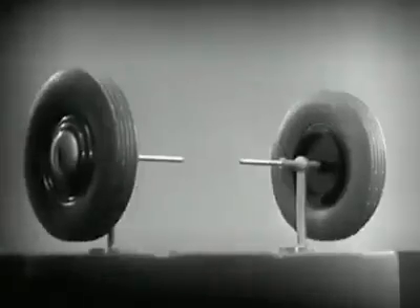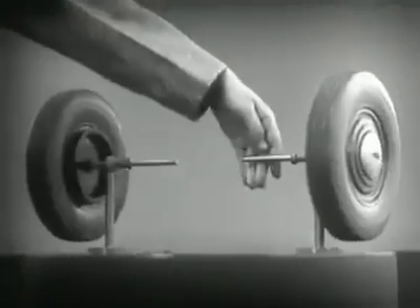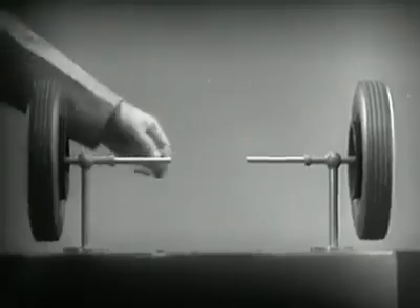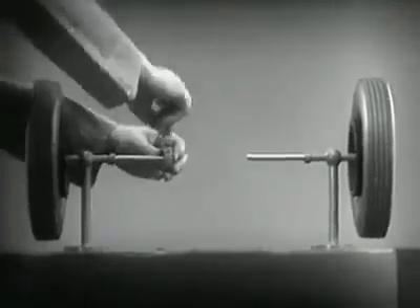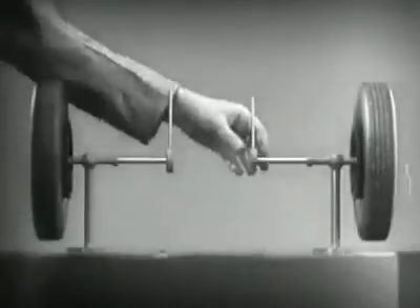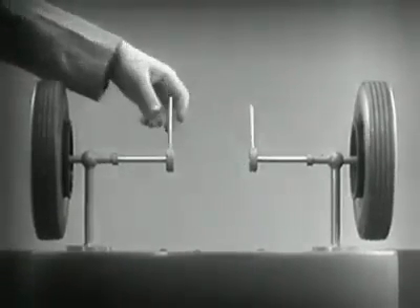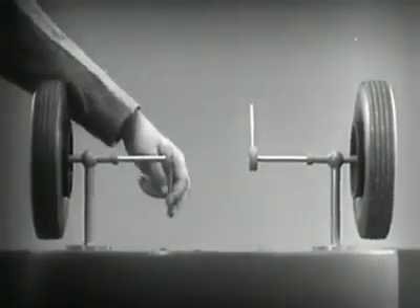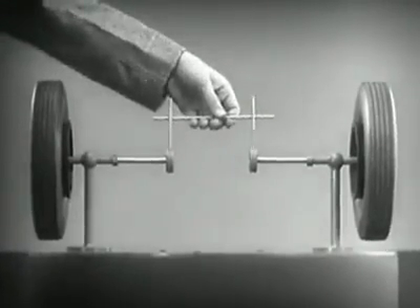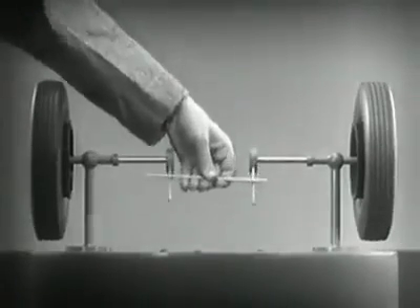It is amazingly simple. These two wheels are mounted on separate axles and supported by a frame so that they can revolve freely at different speeds. Let's fasten a spoke on the inner end of each axle so that by turning the spokes, we can turn each wheel separately. With a bar or cross piece, we can turn both wheels in the same direction at the same rate of speed.